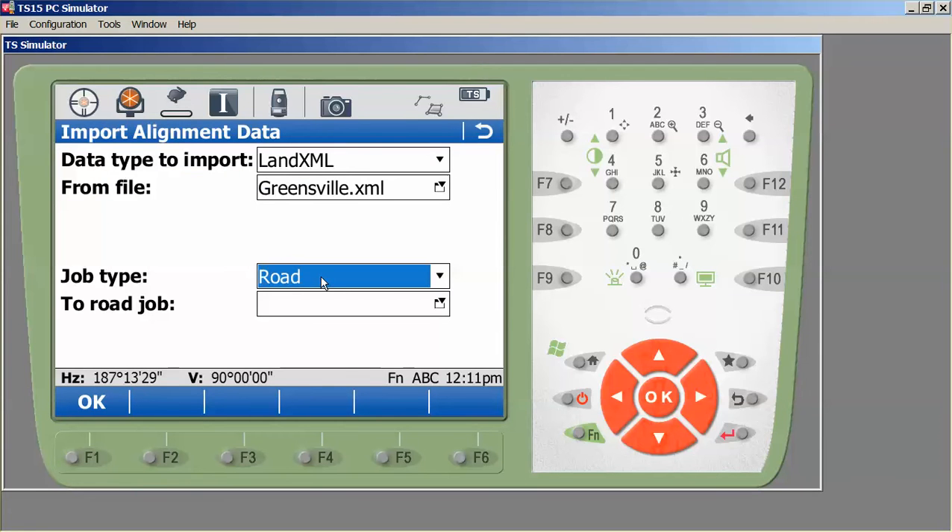I'll press OK and set my job type to Road — the other option is Rail. Since this field is blank, I don't have an existing job. One important note: if you are loading multiple alignments into a road job for a project, all of the alignments need to be in the same XML and imported at the same time. You will not be able to add alignments via the import process after the road job is created. If you needed to add an additional alignment you would either need to delete the road job and reimport all alignments, or create a separate road job.